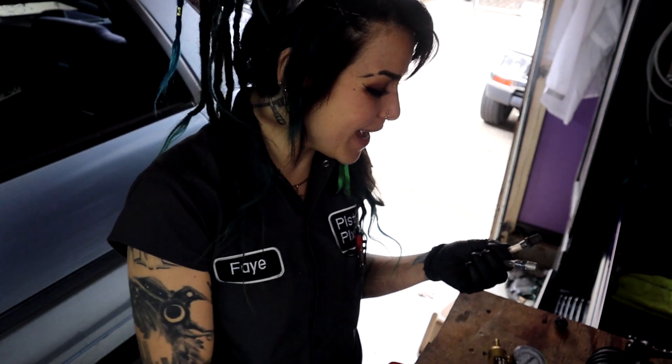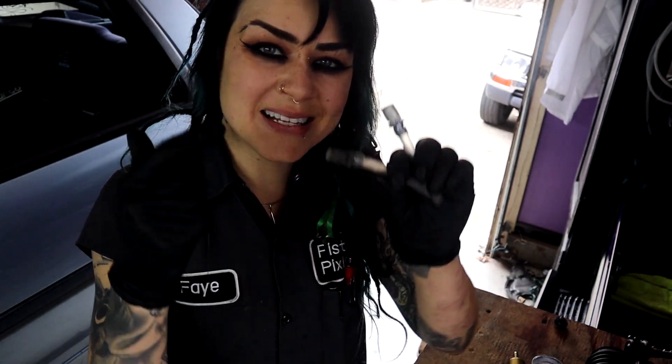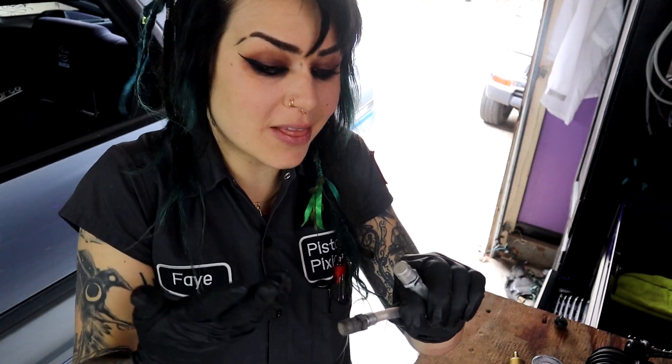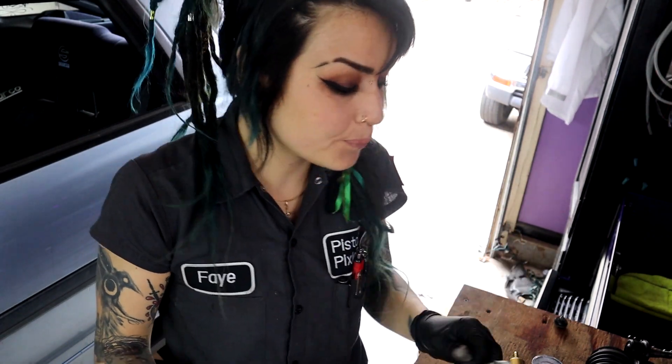So there's our quick pressure and vacuum test. While this old vent isn't entirely bad, I can tell right off the bat it is starting to go bad at this very moment — so it's a good thing I'm replacing it today.